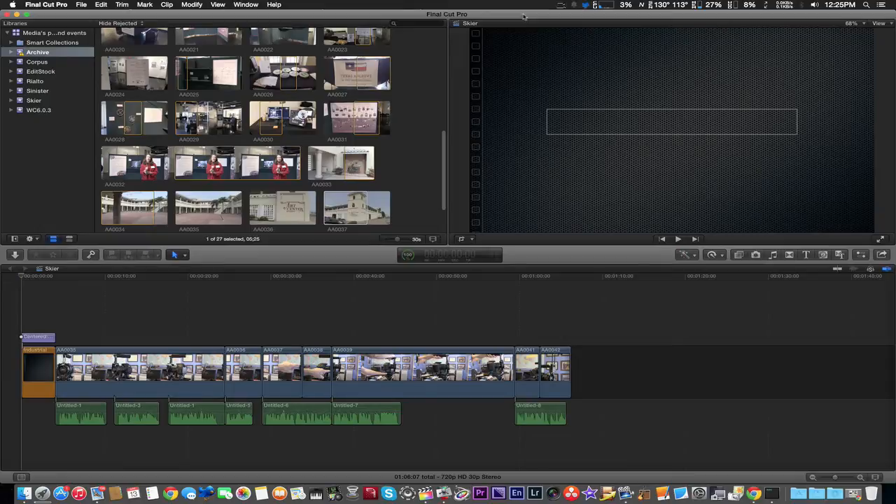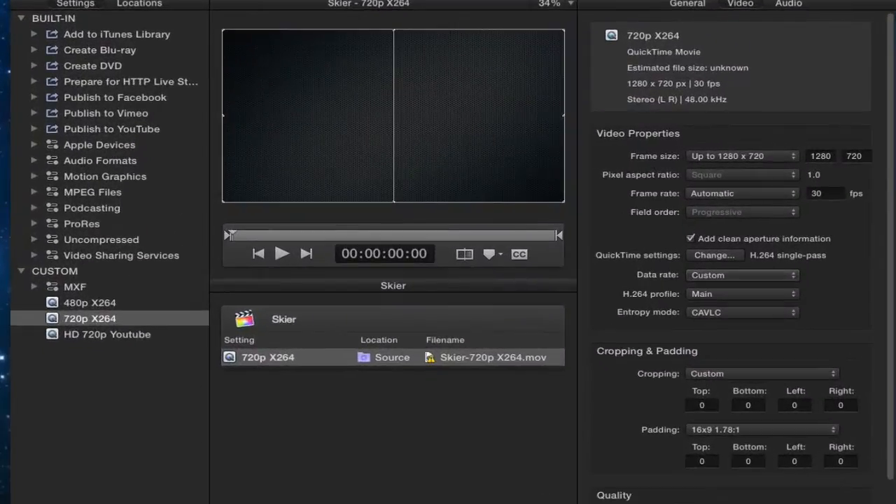I finished installing the new Final Cut Pro 10.2 and the new compressor 4.2 updates. We sent to compressor just like the previous test, and we have it in here now. The exact same file should be a minute and six seconds using, of course, exactly the same settings — H.264 single pass.